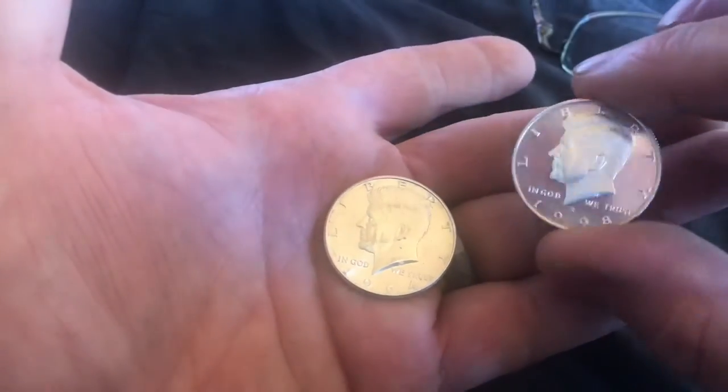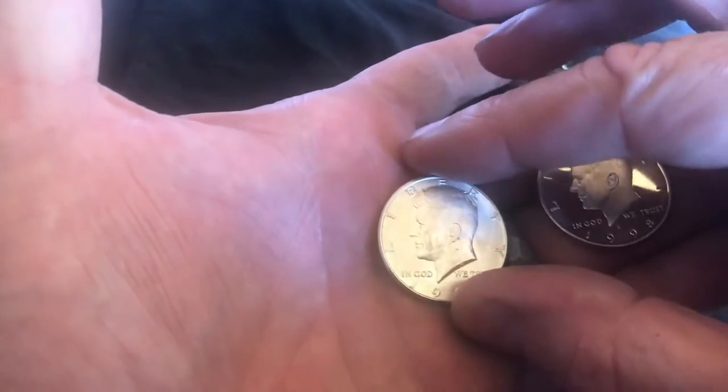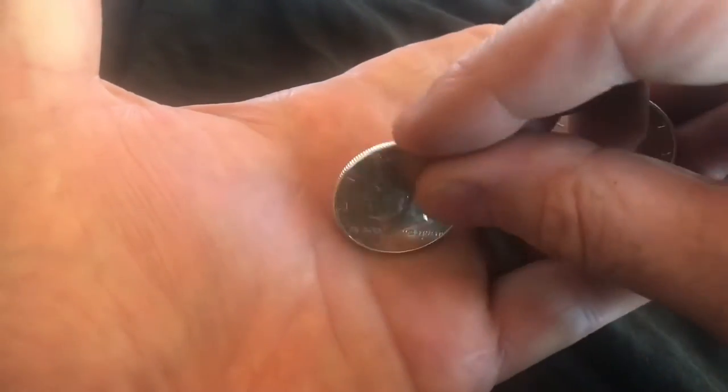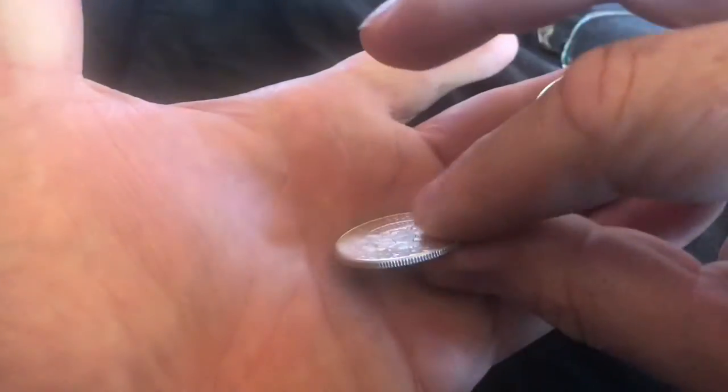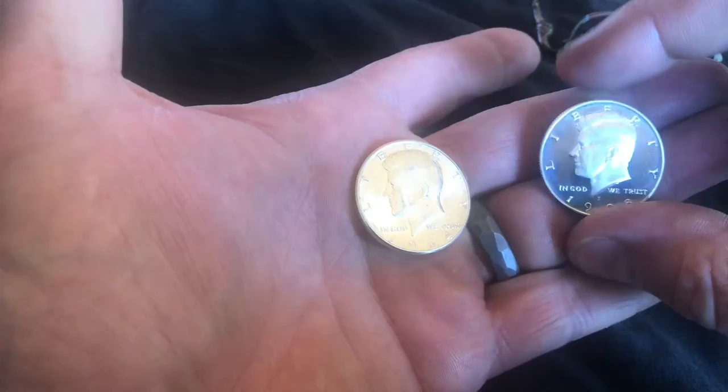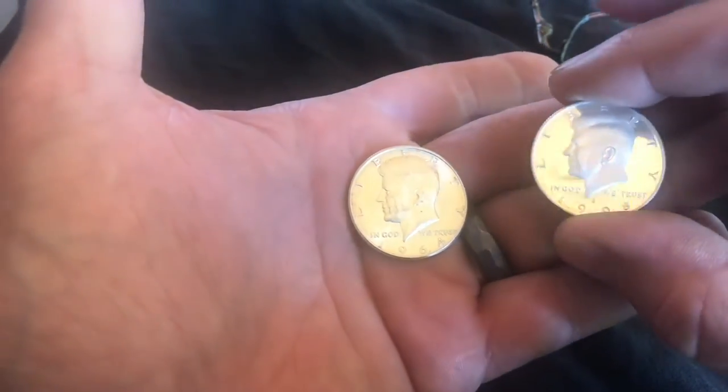So what's the difference between a proof coin and an uncirculated coin? The uncirculated coin is the kind of coin that actually goes into currency — this is what people use at the store to spend and to buy. This one here is designed basically for coin collectors.